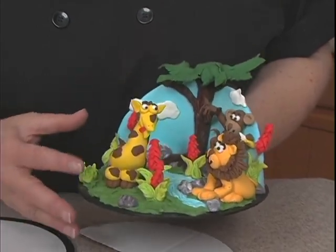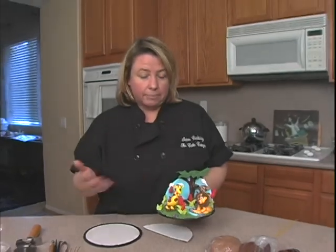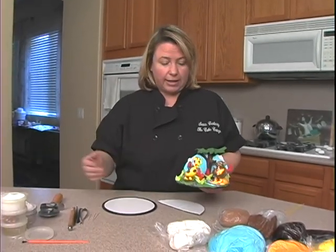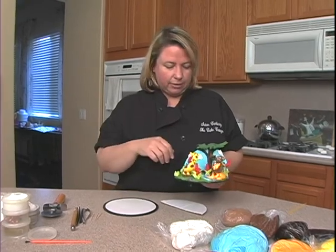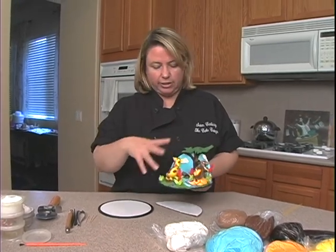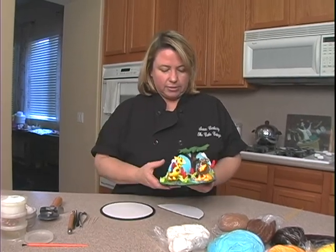These can certainly be done for a cake. You can make them ahead of time, pop them on the cake — maybe make them at the beginning of the week and put them on at the end of the week. But when I do classes, I usually like the students to make a whole little scene rather than having them bring a cake also.